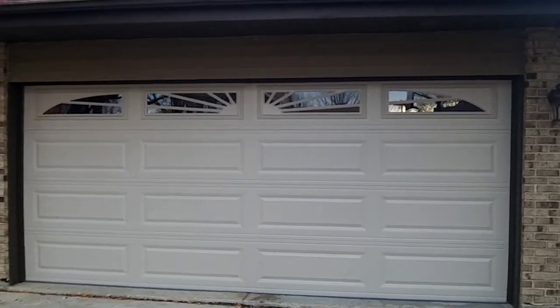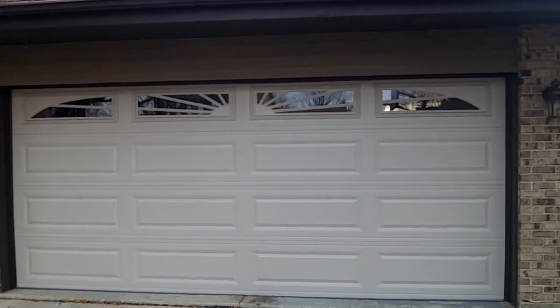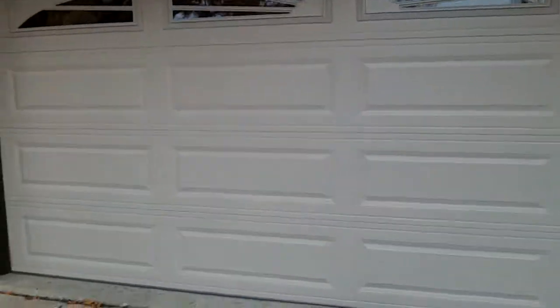This is the 4283 with insulated top glass sunburst. It's long panel. Let's get up close here and have a look.